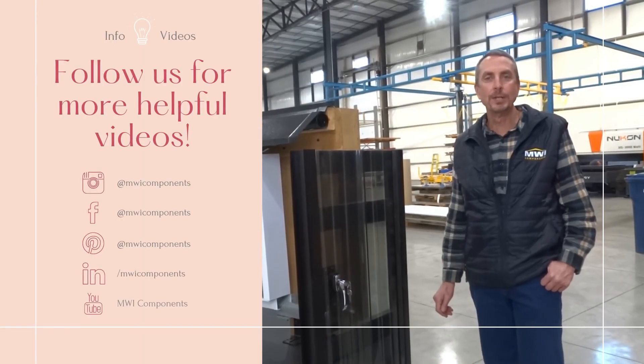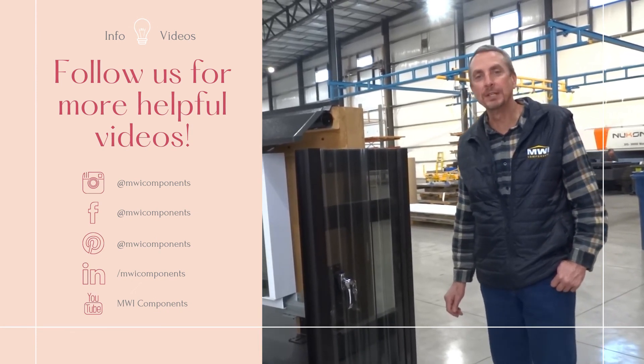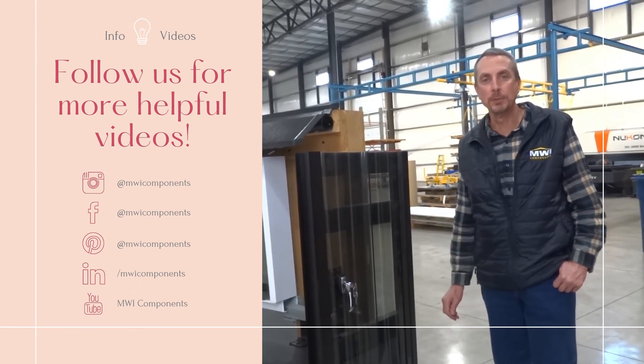Thank you for watching our video on the Sabre Slim. Be sure to follow us on social media for more information from MWI.